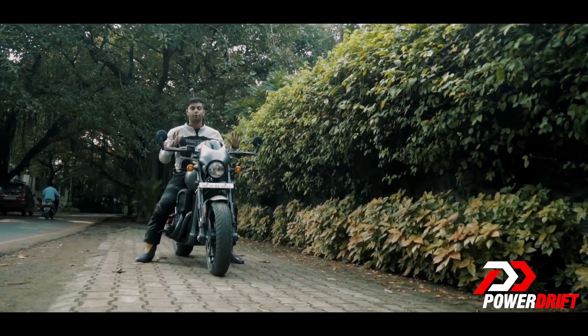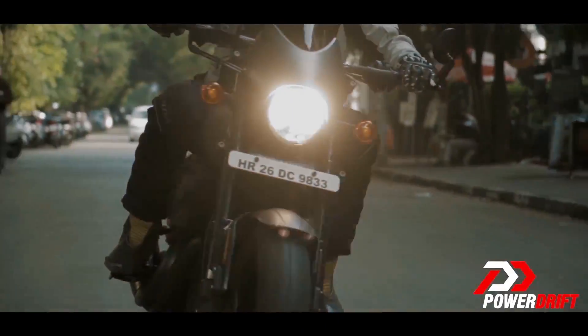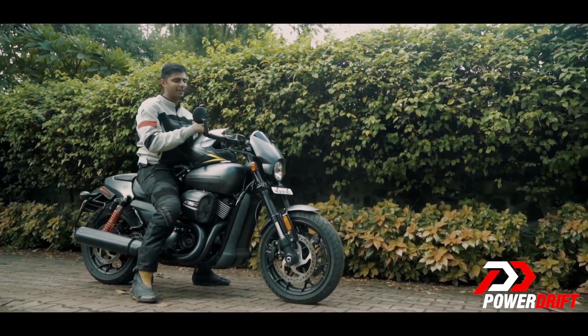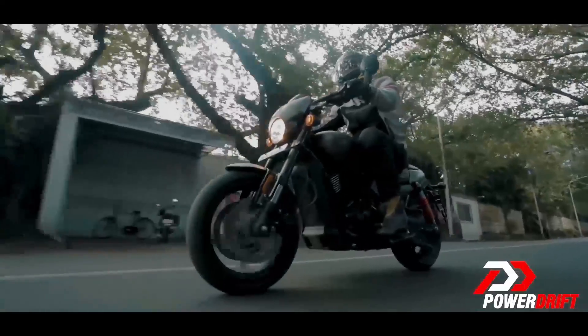But the city is also where you appreciate another good part — the Street Rod's agility. It's the easiest Harley to turn and amongst the easiest to squeeze through gaps, helping you move your way around traffic. And you also don't mind the attention it helps you garner. Looks good, and it makes you feel pretty good too.